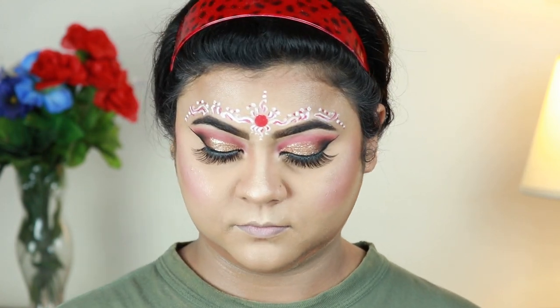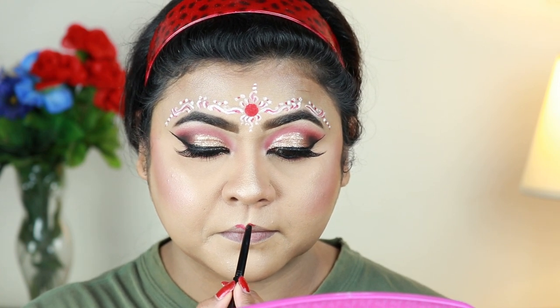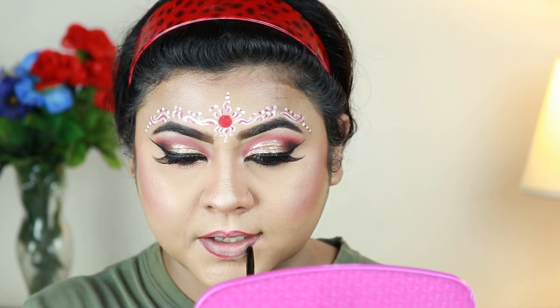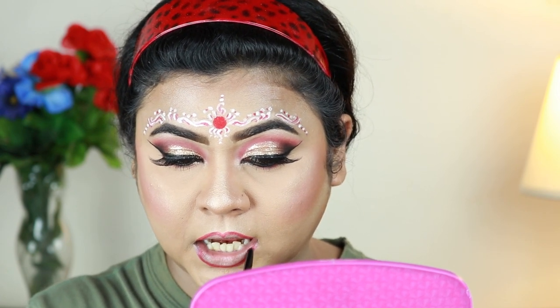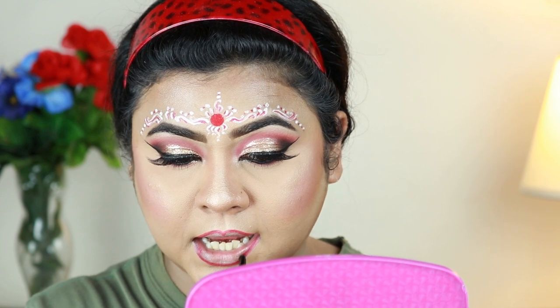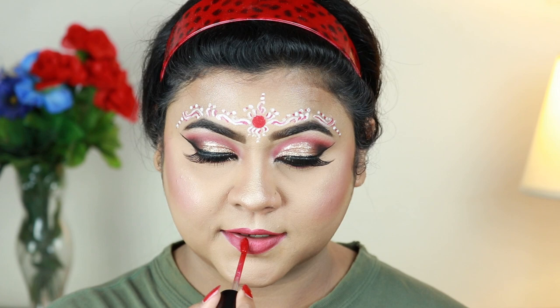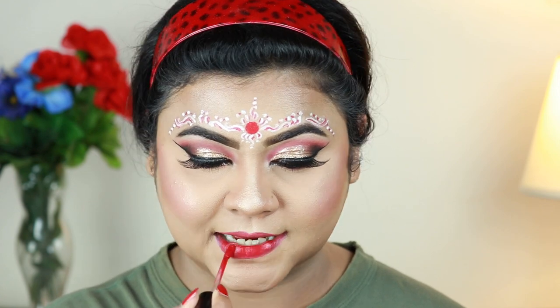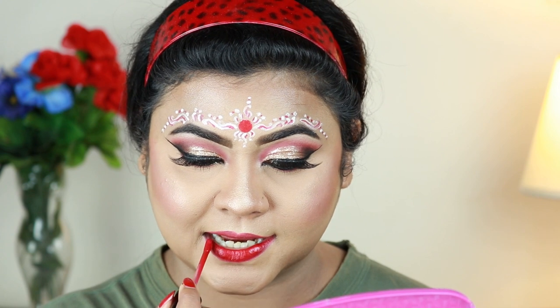I'm setting my entire makeup with my NYX Dewy Finish makeup setting spray. For my lips, I'm lining them with my Wet and Wild lip liner in Red the Scene and filling in my lips with the same liner — this will make your lipstick long lasting. For my lipstick I'm using the same Missy and Fierce, which is a stunning red color.